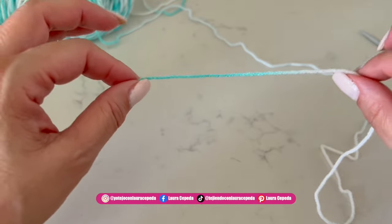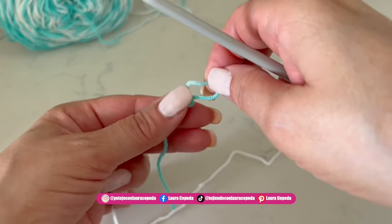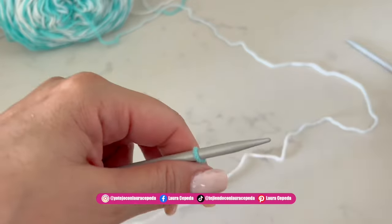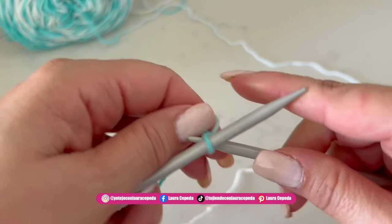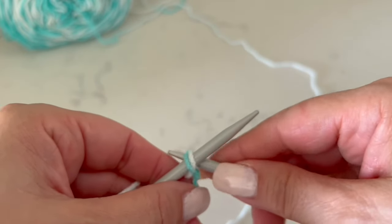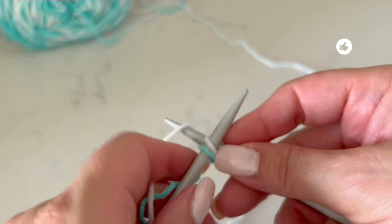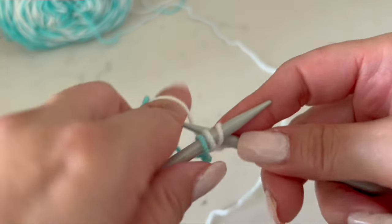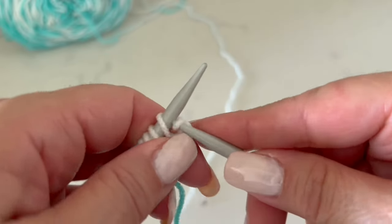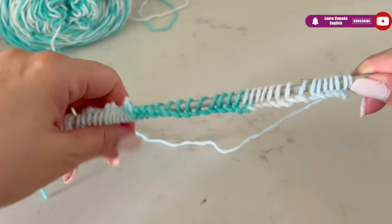With one thread and a needle, we are going to start casting on the first stitches. We are going to make two exact pieces — one for the front and one for the back. I use this technique: first, put the first loop inside the needle, then, as if we were knitting, use the last loop as support, take the thread, and place the new loop back on the needle. We are going to cast on 46 stitches.